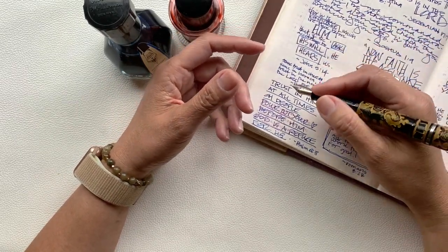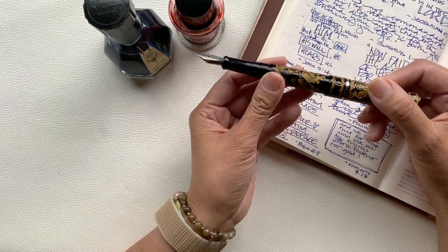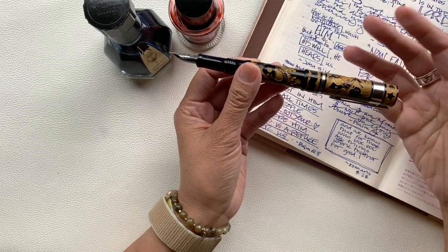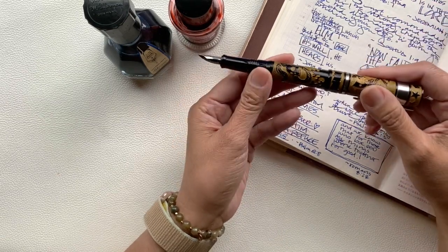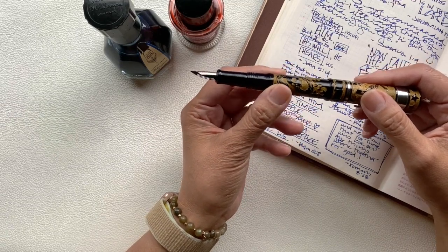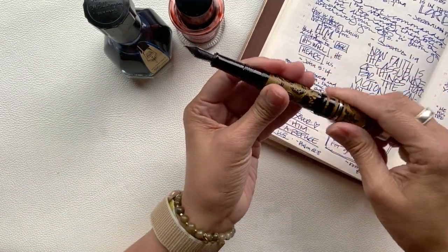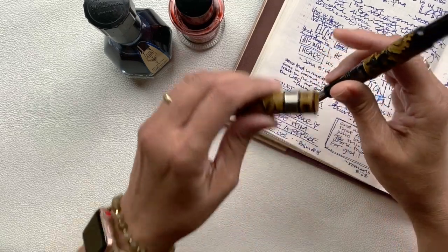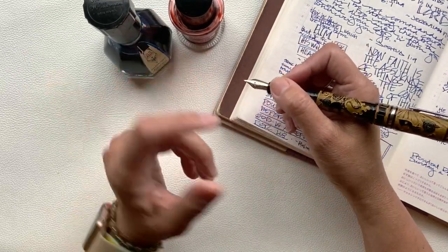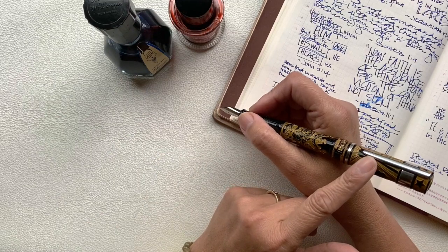The girth of the pen is surprisingly comfortable. The width is not too thin and it's not too thick. I'm used to pens that are thinner in girth and in fine point. This pen is actually thicker and writes in a medium point, which I generally don't gravitate towards, but I have to say this one I did not mind at all. When writing with it, it's comfortable posted or not posted. Posted, it does seem a little longer than the pens I'm used to, but it is evenly weighted — not top heavy when posted. It feels balanced in my hand. However, due to the length, I personally prefer using it unposted.